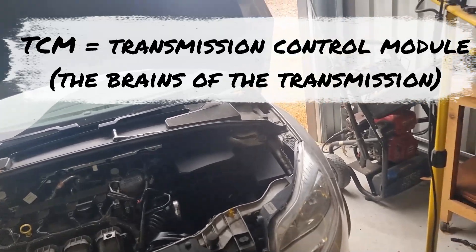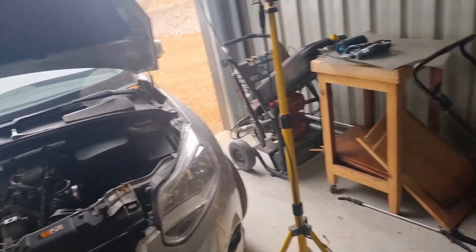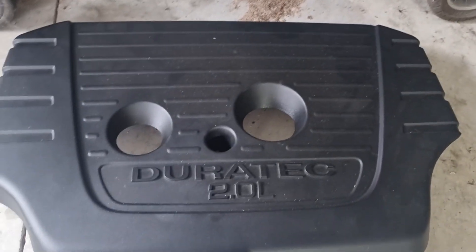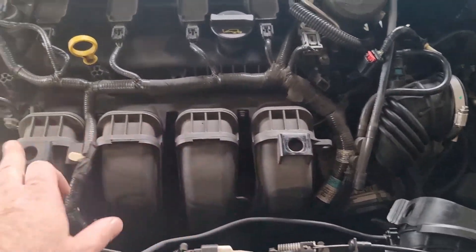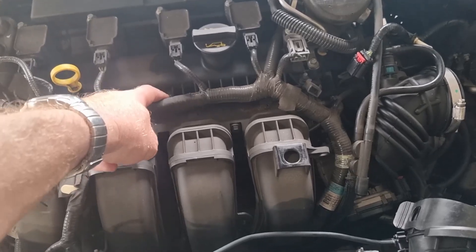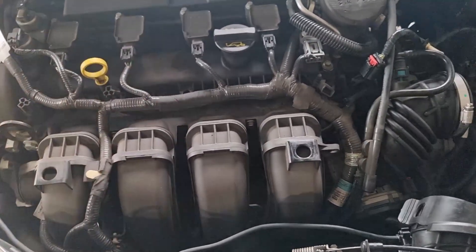I've already started and I thought maybe just make sure people get to see some of the basics of how this comes apart. So this is just the engine cover. There's a 10mm nut in the middle there and then it just pulls off. It just has some rubber pads in here. The stud actually came out of the head which is okay. Remove the engine cover.